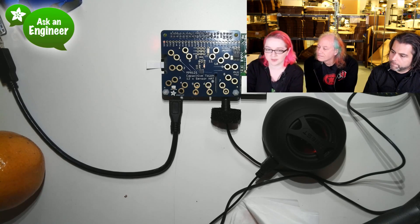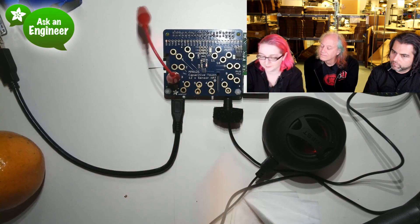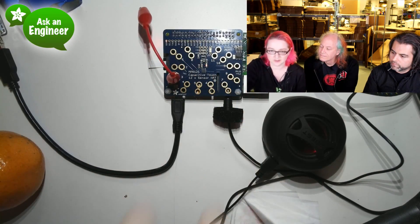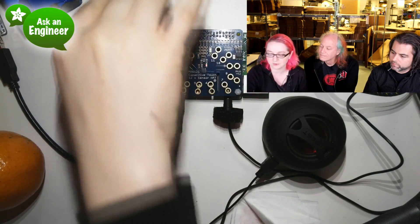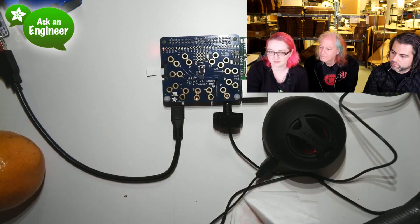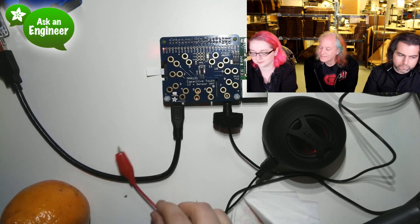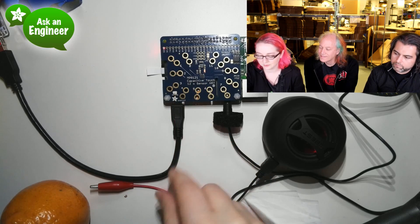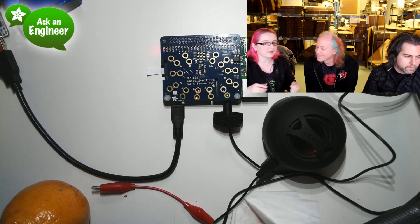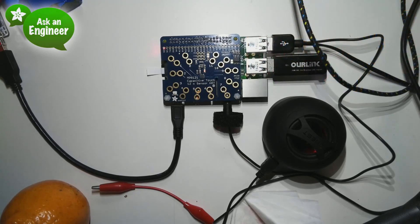If you use alligator clips, what's nice is that you can clip the alligator in so it grabs the two circles, and then you can attach the other end to fruit, metal, ITO, or whatever you like. So it allows you to basically clip alligator clips to it — that's why you have that weird figure-eight shape.